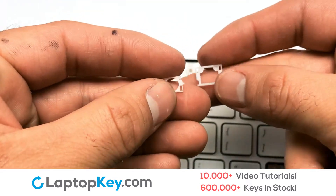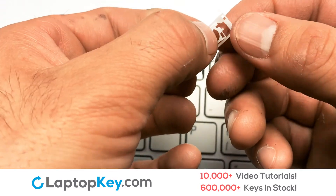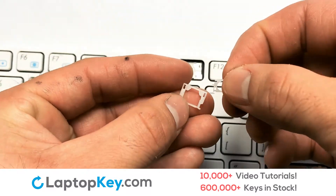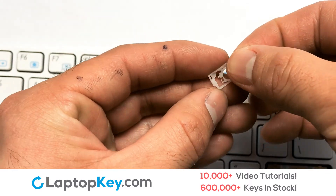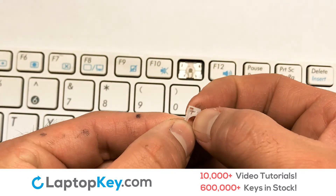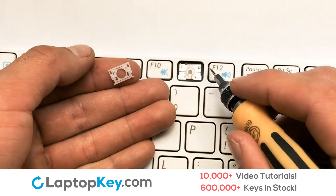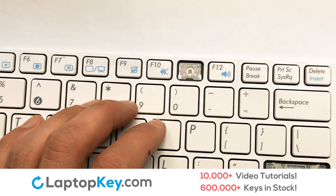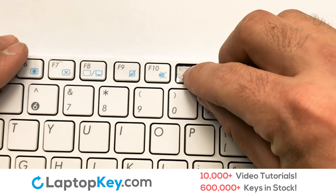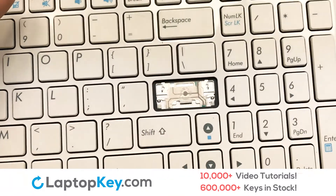We're now going to install the small key. We will now assemble the two plastic clips together. Attach the lower clip first. Place the rubber cup in the center. Place your keyboard key on top of the retainer clips and press down to attach the key.